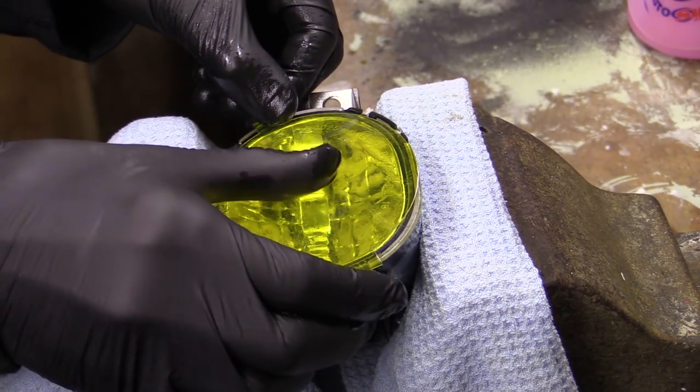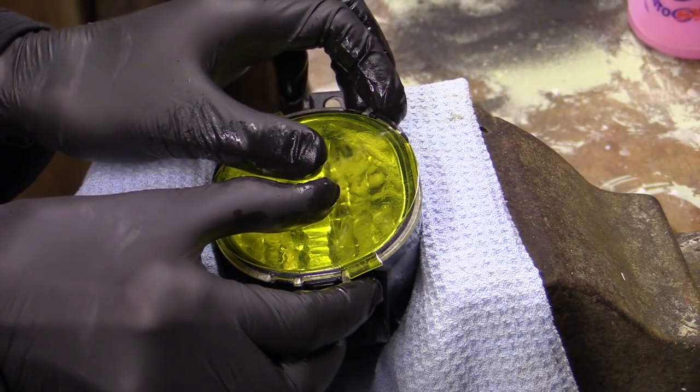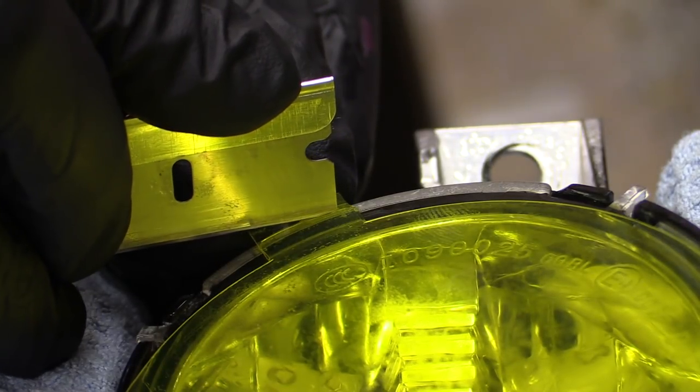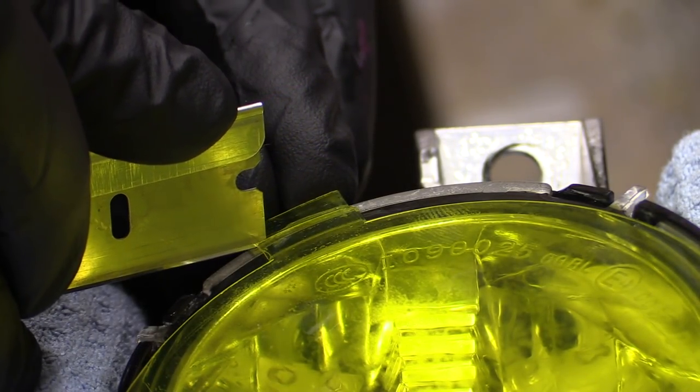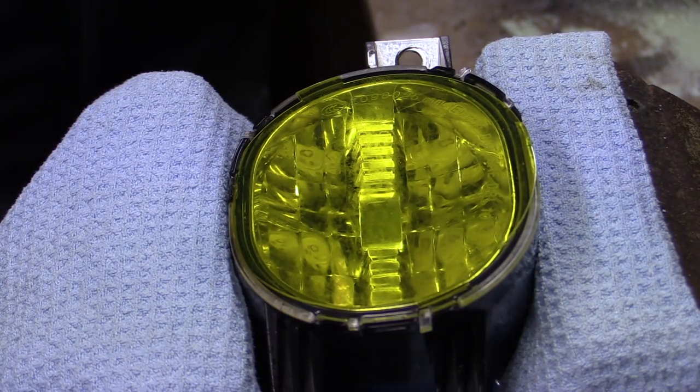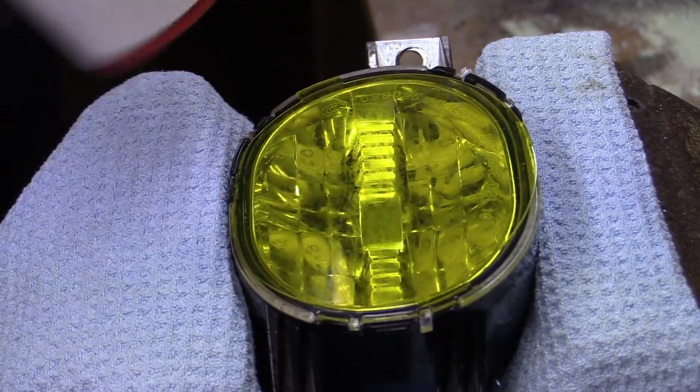Once positioned, the film was again tacked down by hand before being squeegeed and further trimmed to release any trapped water around the edges of the lens, then hit with the hair dryer to warm the adhesive up and dry the unit off properly prior to refitting.